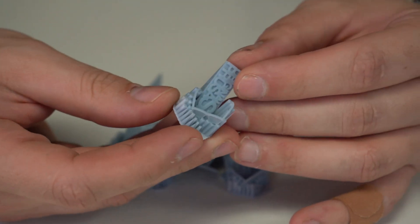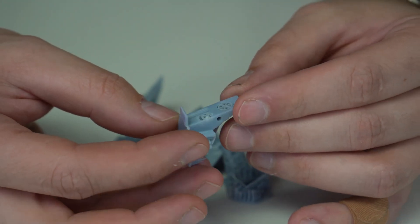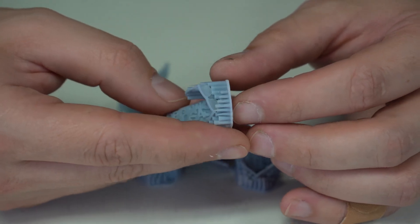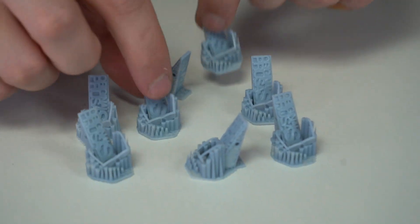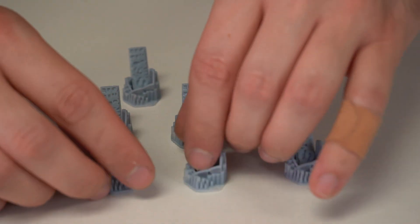To start our testing, we first used the Prusa SL1S at a 0.5 millimeter layer height, running the resin calibration program built into the machine. We got pretty promising results across the board, starting at three and a half seconds per layer up to seven and a half seconds with a 30-second base. All of the prints came out really well. The three and a half second looked great, while the seven and a half second showed quite a bit of evidence of over-curing in some of the finer details.